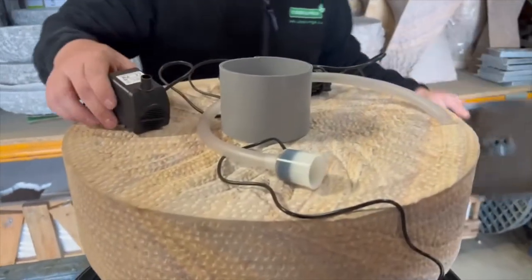So what you want to do is get the pump that we've supplied and get that situated in the reservoir — obviously that goes inside there.